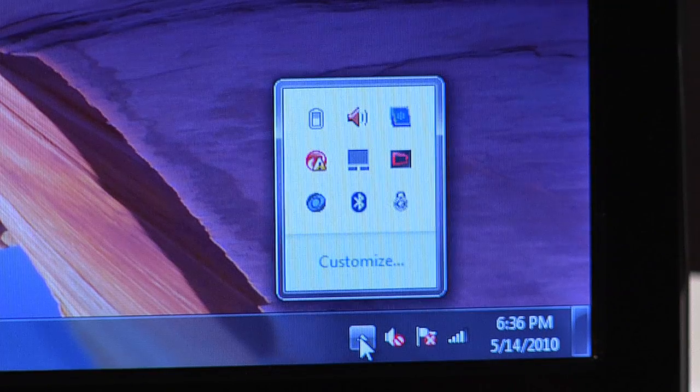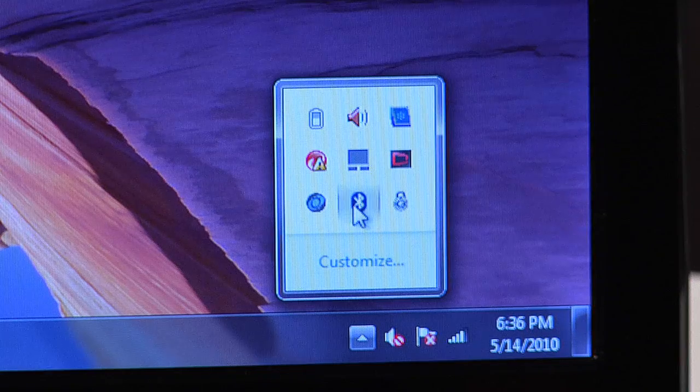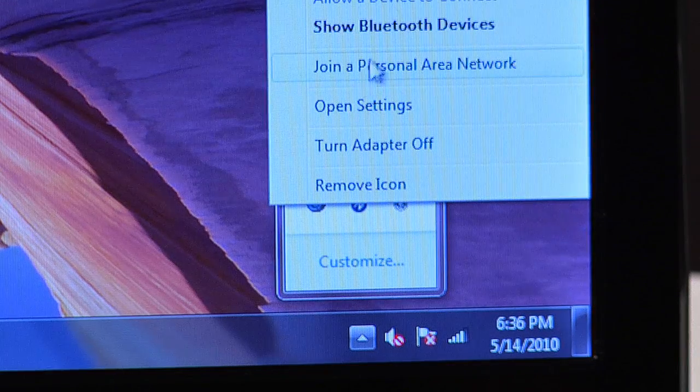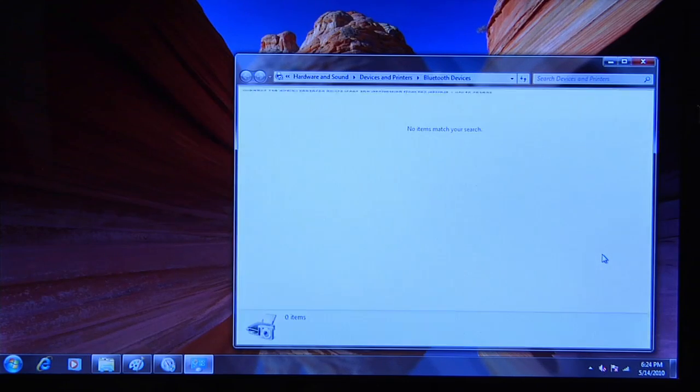On your computer, open the system tray. Left click on the upper arrow, select the Bluetooth icon, and then select Show Bluetooth Devices. That opens the Bluetooth devices window, exactly the same as you did before.